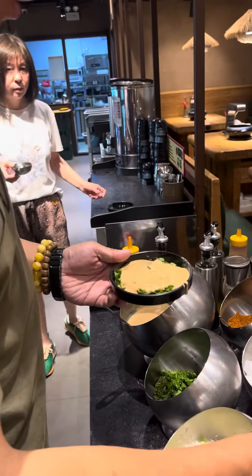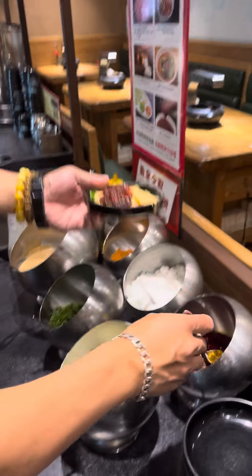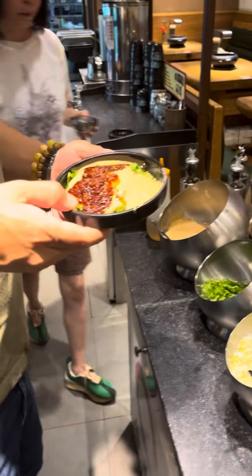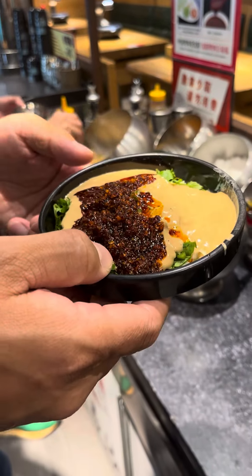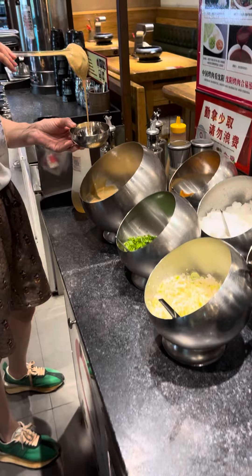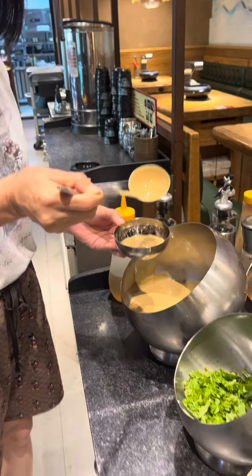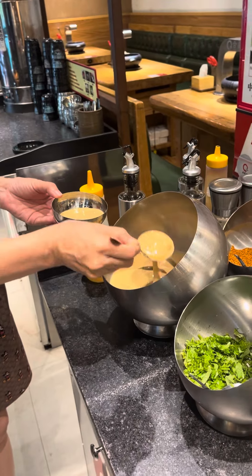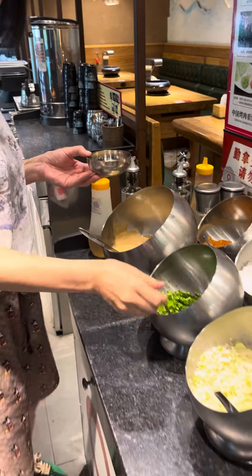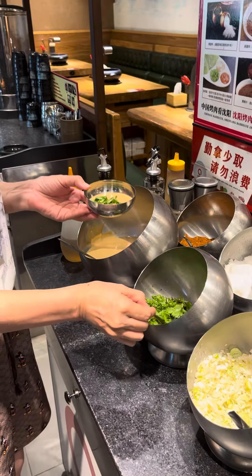This is Korean barbecue in China. What are you doing now? They're for the sauce — this is for the sauce. Homemade seasoning sauce. And what are we doing here? And a little green. That's another kind of sauce.